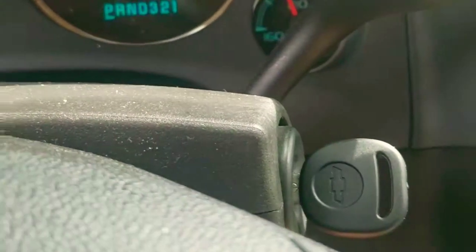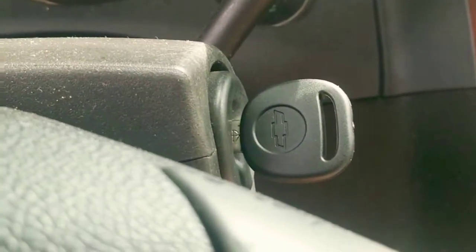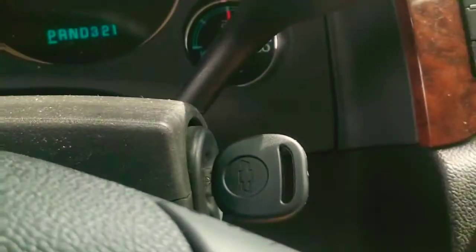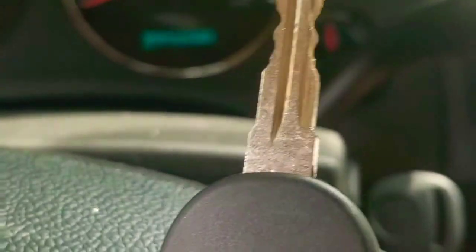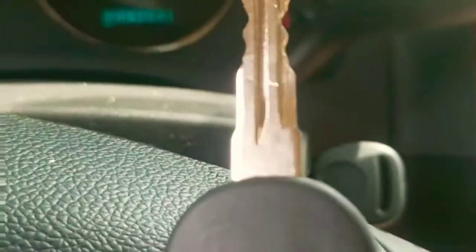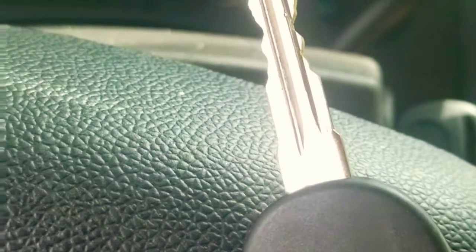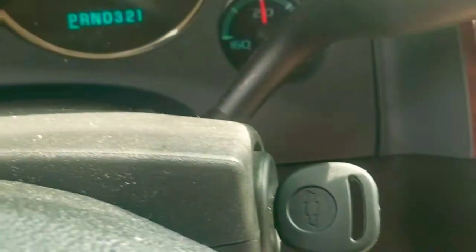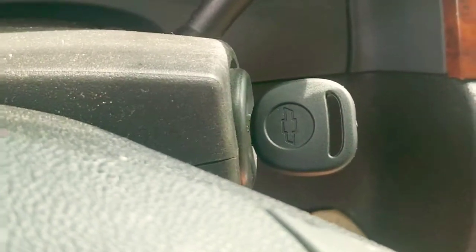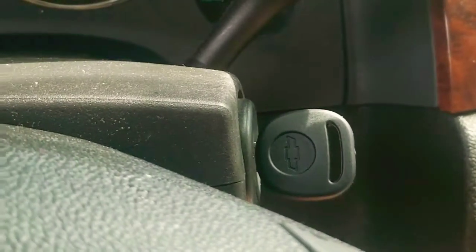As you can see, this key has been programmed successfully — that's all it takes! But you're gonna have to be careful with the keys you buy. I bought one key off eBay and as you can see it doesn't even have the Chevrolet logo — I went through the same steps and it didn't work out, so I was forced to buy another key. That's why I'm leaving the link down below. Thank you for watching, guys — I hope this video is helpful!